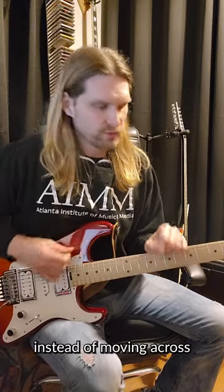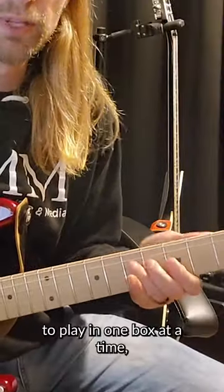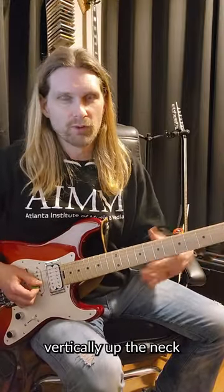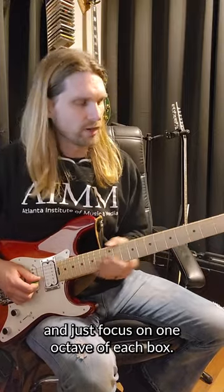When you're practicing your pentatonic scales, instead of moving across the neck playing one box at a time, you can make that a lot more musical if you play them vertically up the neck and just focus on one octave of each box.